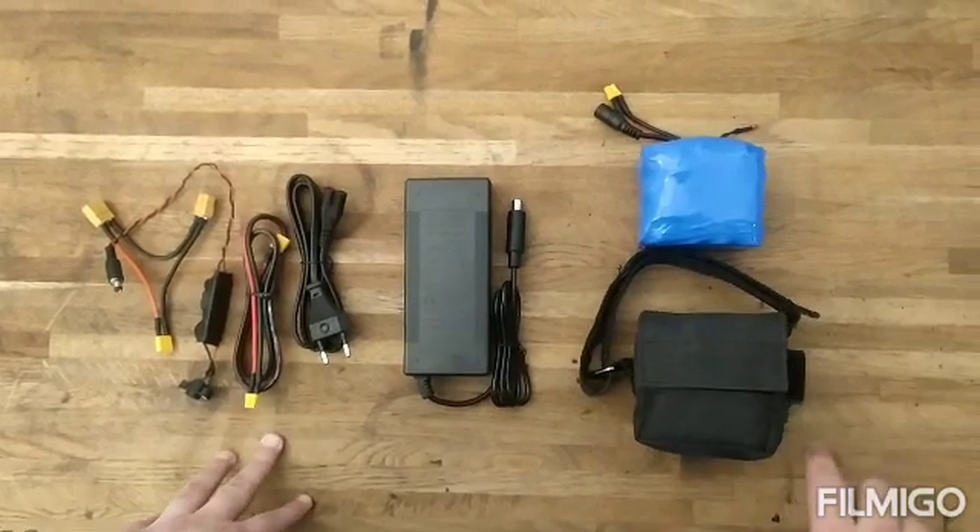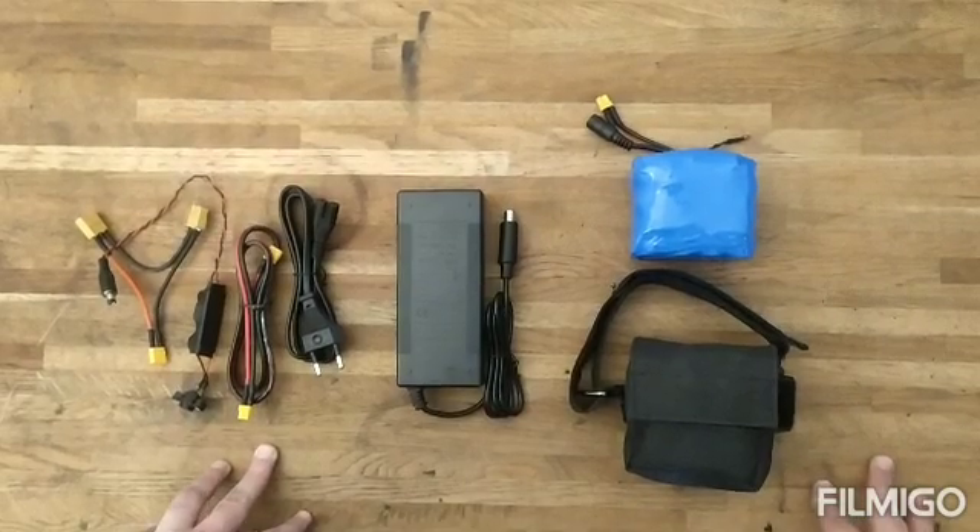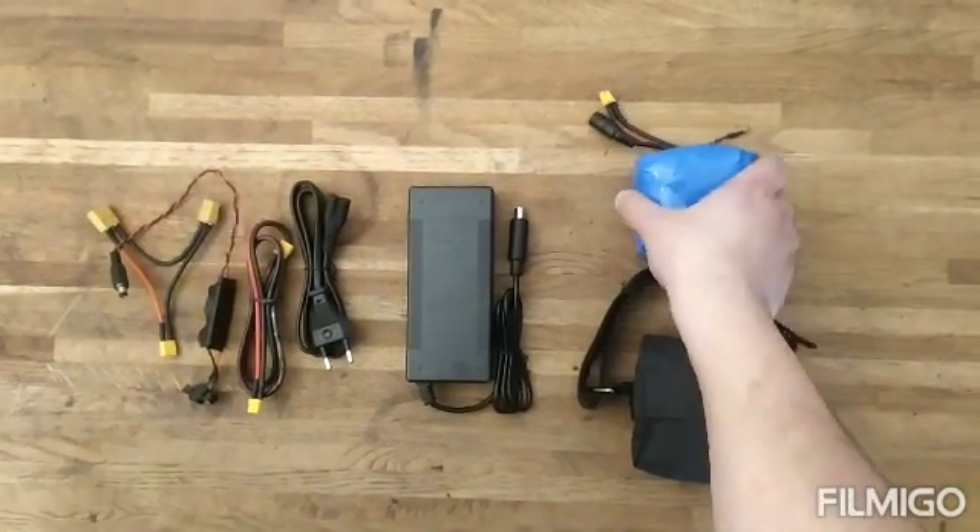Hello guys, the scooter guys here. Today I want to show you the speed boost kit for the Ninebot G30, for the Ninebot Max.